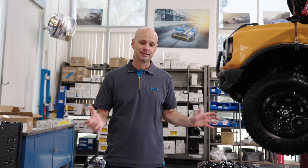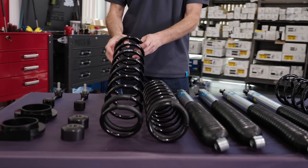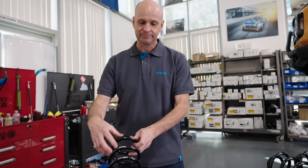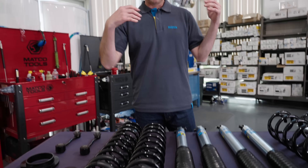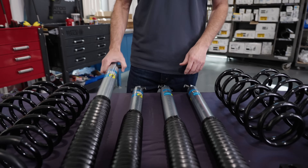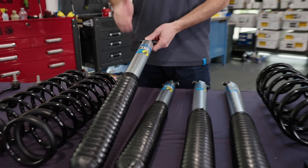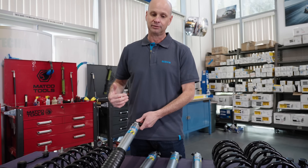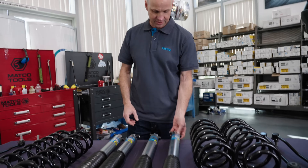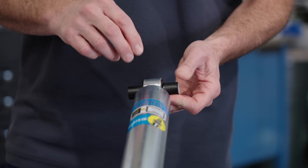Let me go over what this kit comes with. The heart of the suspension system are these cold wound coil springs that are going to offer a lot more droop travel than the factory suspension. To help that, we're including four Bilstein Monotube 5100 series dampers. The extended length of these is perfect — they go perfect with the springs and they are going to allow more wheel travel and more articulation. The monotube shocks feature a vulcanized rubber bushing that's going to give you long life.